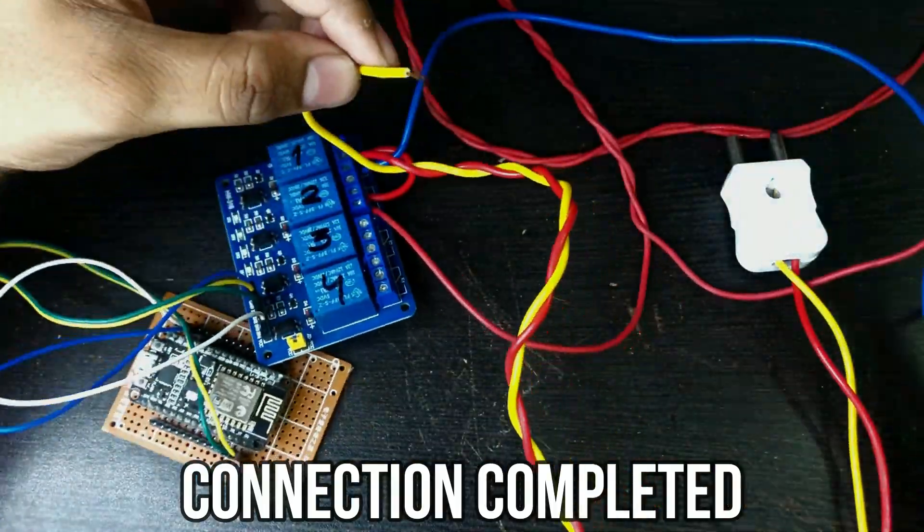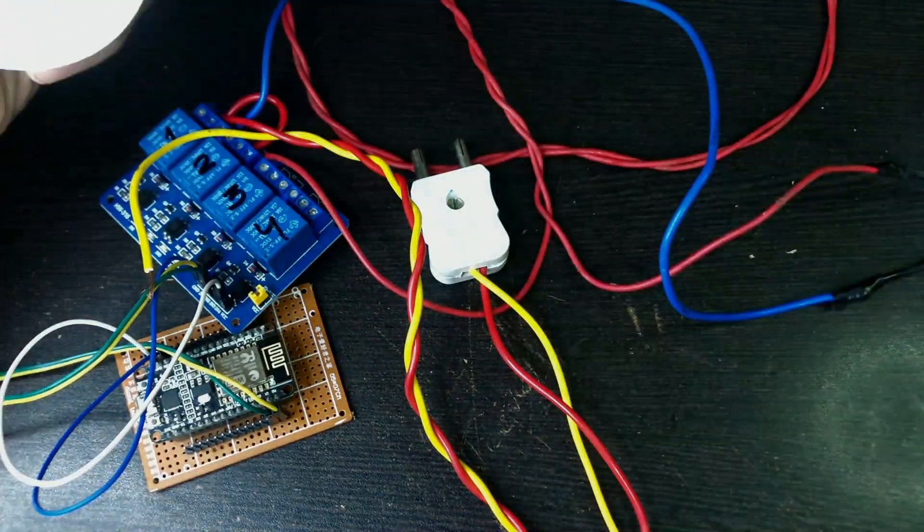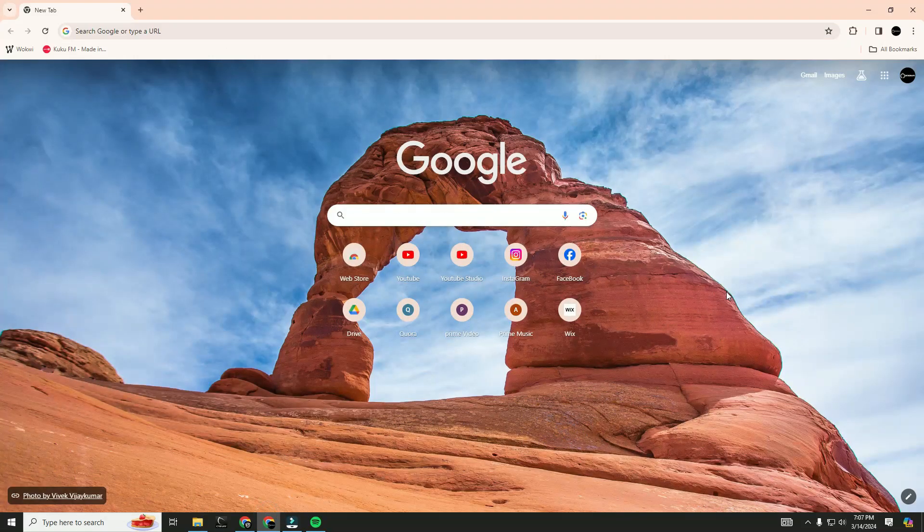After completing all these connections, connect the ESP board to your computer. Now open the browser and search for Blynk.